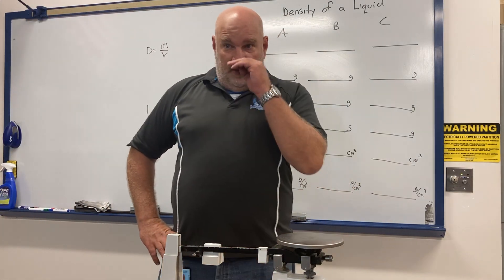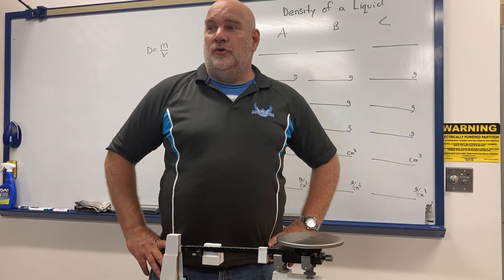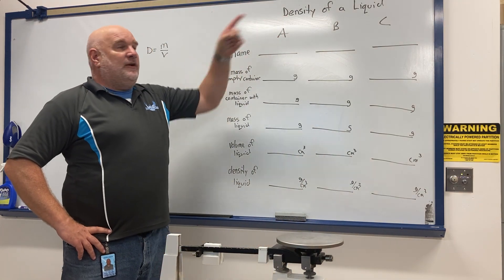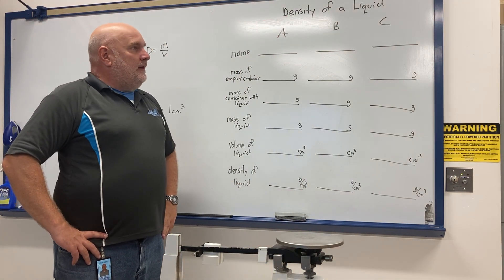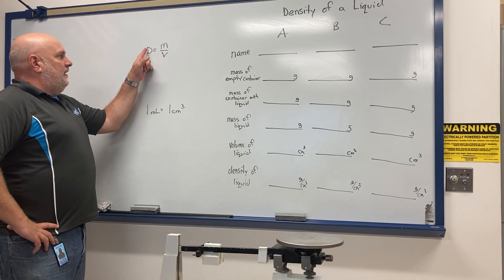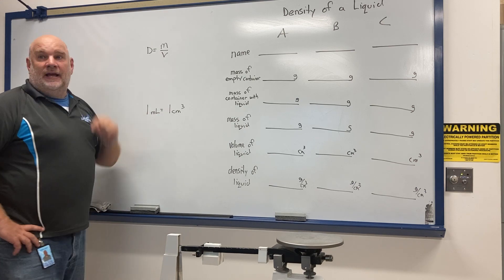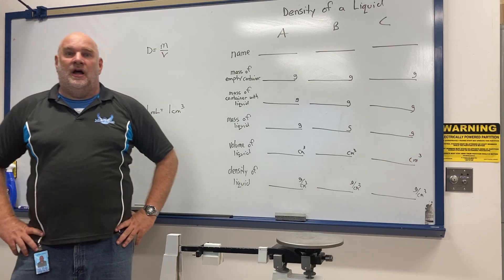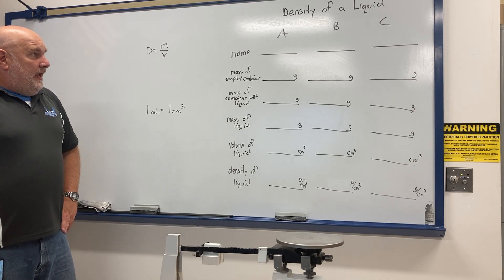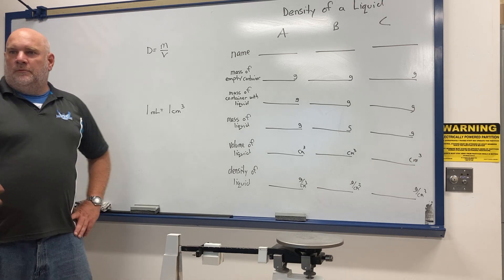Today's lab is the density of a liquid. You should already know that the formula for density is mass divided by volume — mass is how much matter there is, and volume is how big it is, the space it occupies.